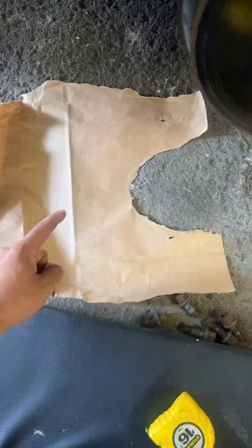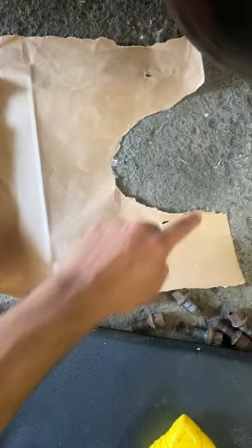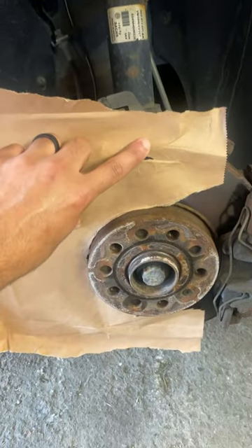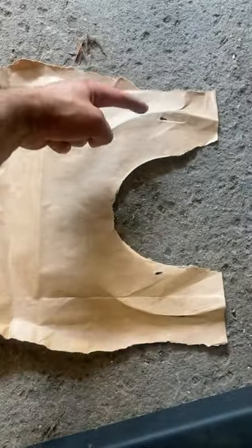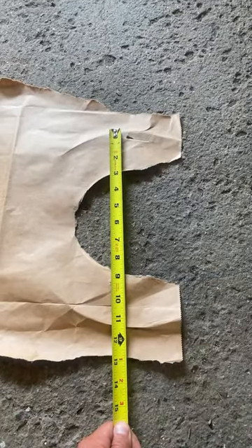Grab yourself a piece of paper, white paper, cardboard, it doesn't matter what it is. Have a little cutout for the hub, place it against the rotor, and form the indent on the paper by pressing down against the rotor. Now you've got your measurement from here to there, and you can easily identify the size of that rotor.